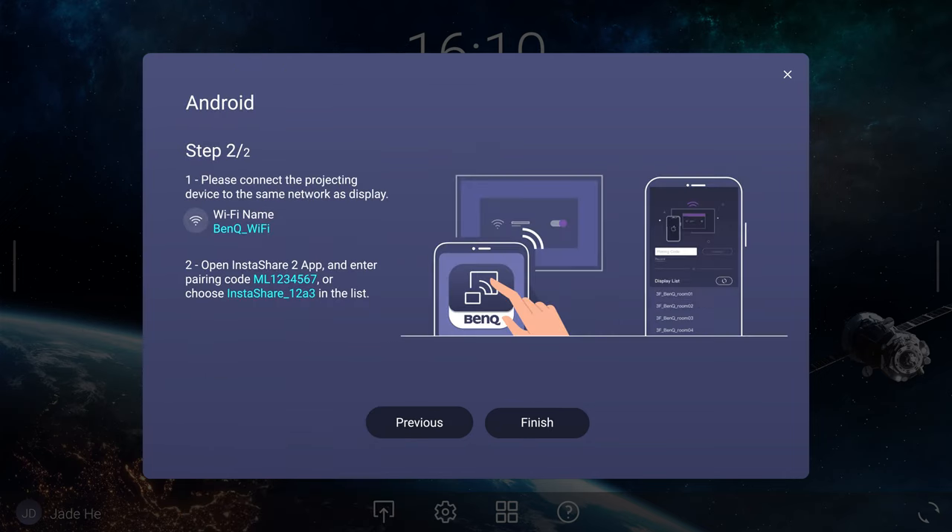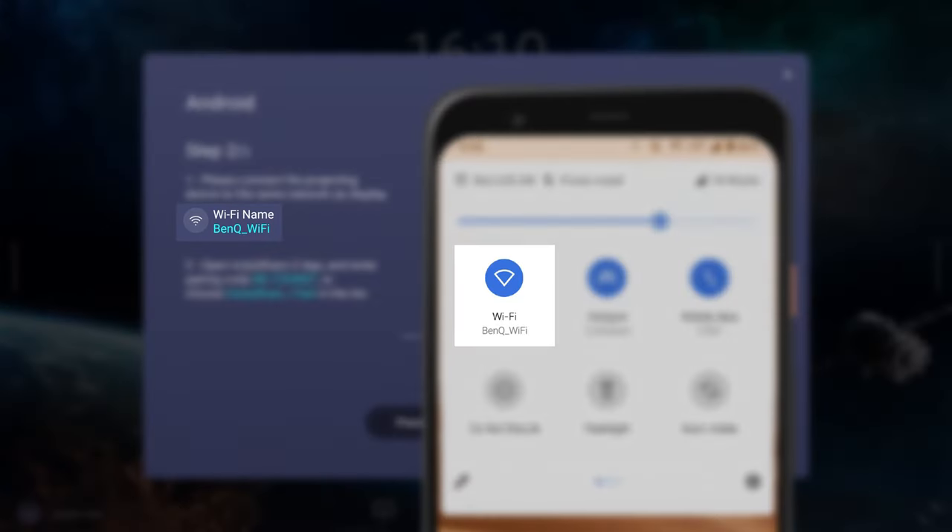Tap Next on the BenQ display and ensure that your Android device is on the Wi-Fi network shown on the screen.